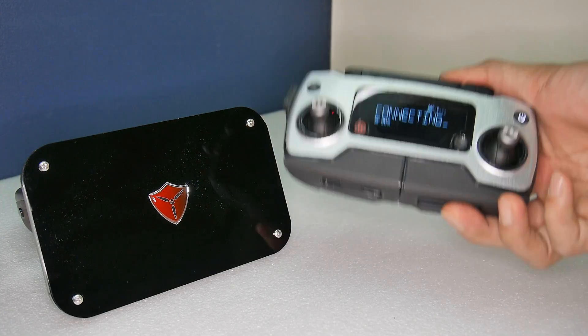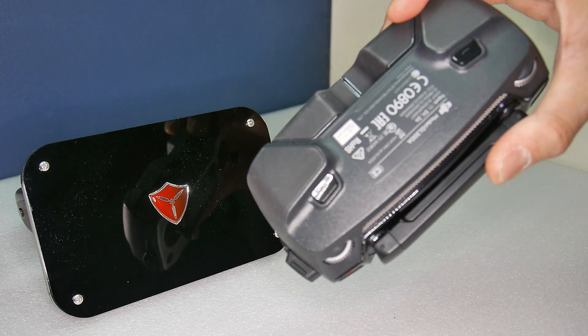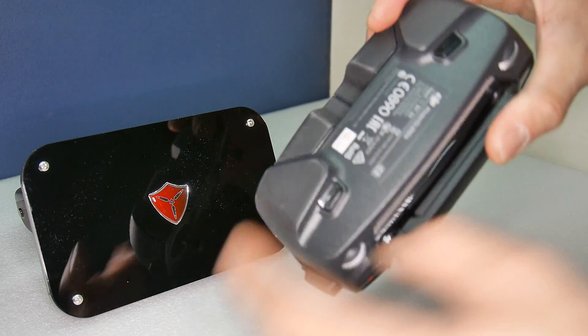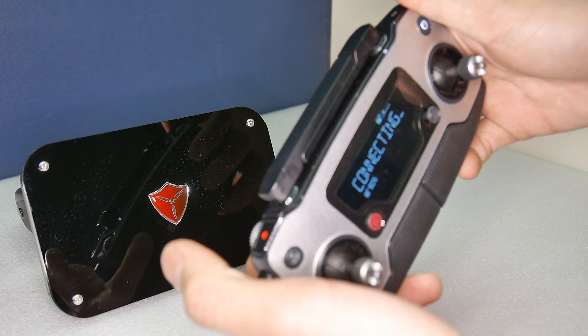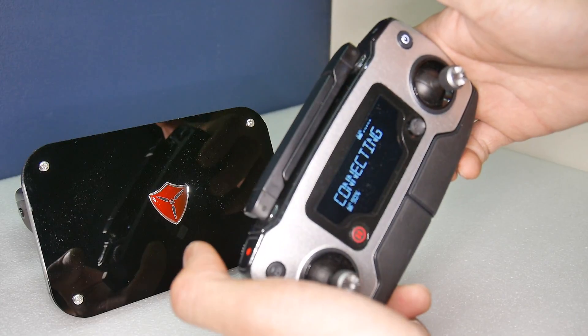Here's the controller without a tablet attached. To start the process, simply press both of these buttons simultaneously, then press the video record button, then press the camera button.